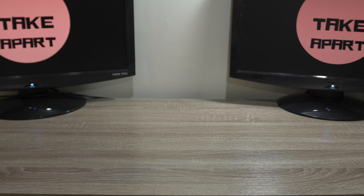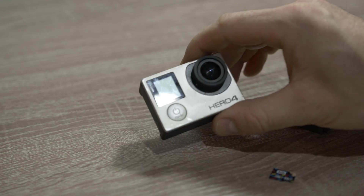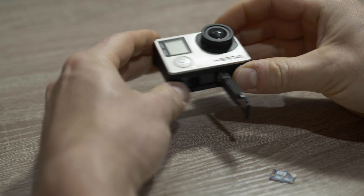Welcome back to Take Apart. Today I have here a GoPro Hero 4 Silver which was crashed with a drone, possibly water damaged as well. Now I will show you what it does when I turn it on.